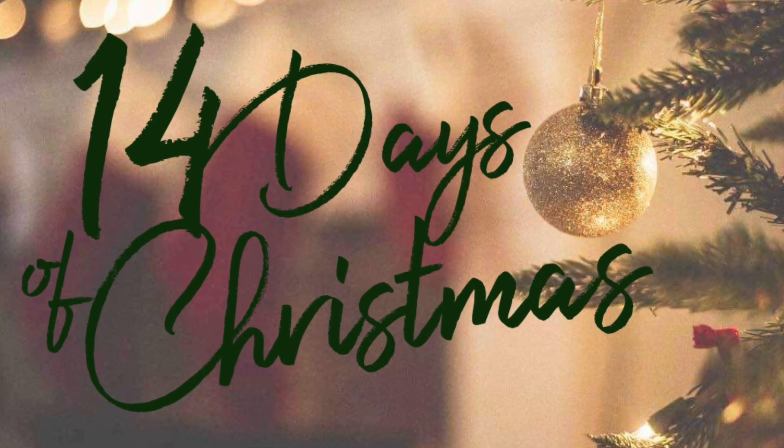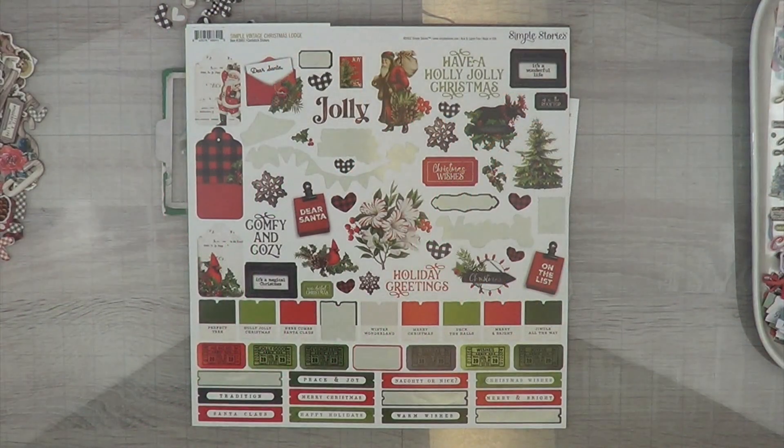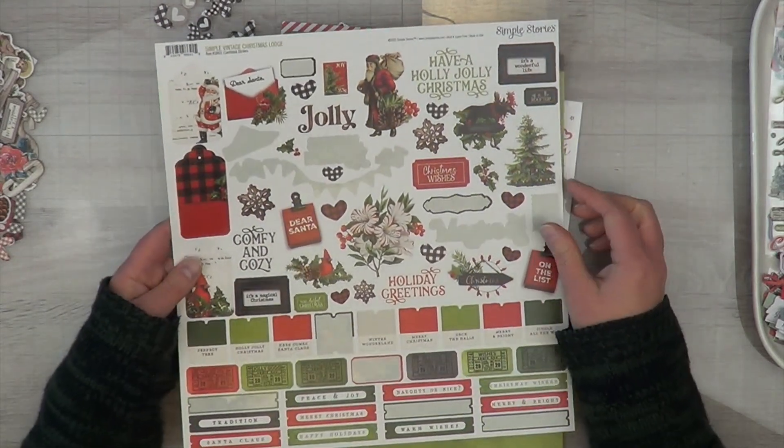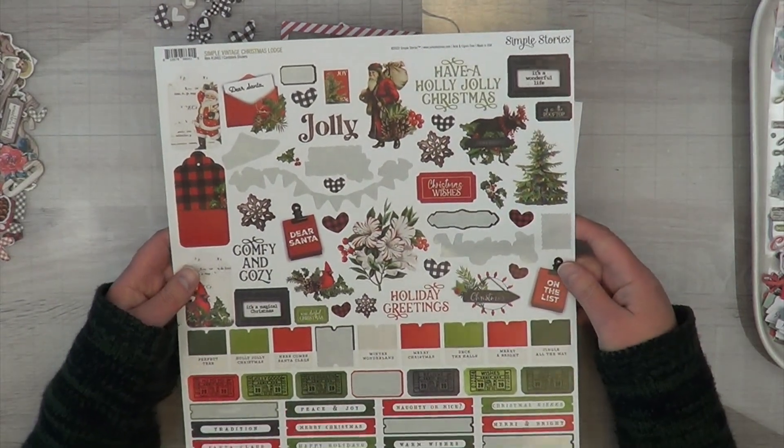Hey, it's MK and I'm back with another 14 Days of Christmas. This is supposed to be day five, but I got a little behind because I put my YouTube channel on the back burner. I apologize so much for that. I just wanted to be able to take care of the store and not worry about anything else. I wanted my customers to know that they come first.